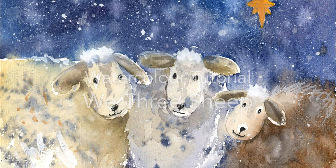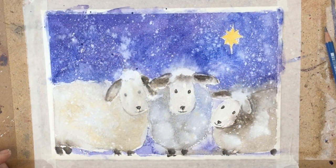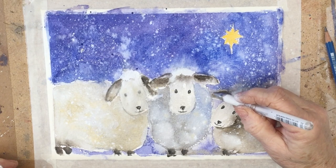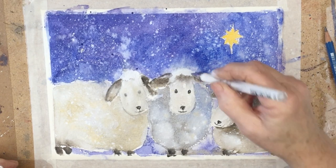Hi everyone and welcome back to the channel. We all love painting with our kids or grandkids, don't we? But sometimes it's hard to think of a fun subject to tackle together. So here's an idea for a simple but effective sheep painting that even the youngest can have a go at.